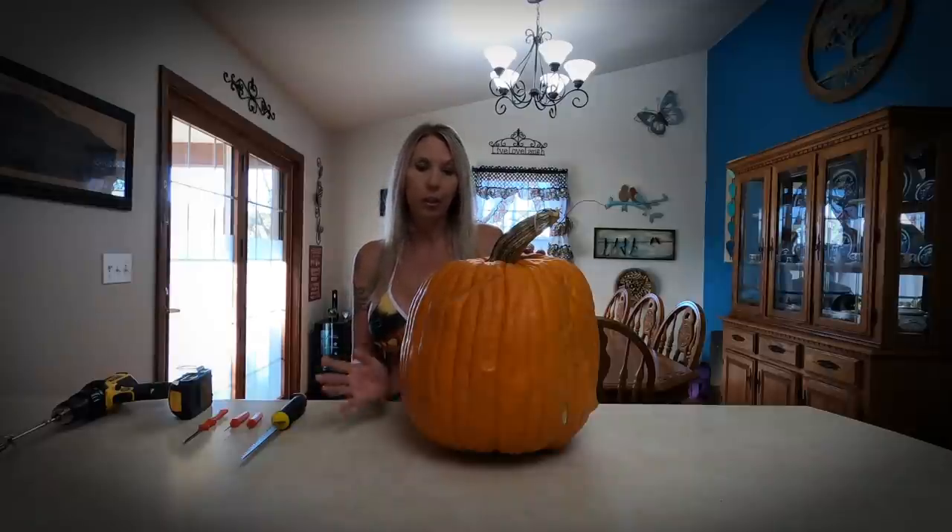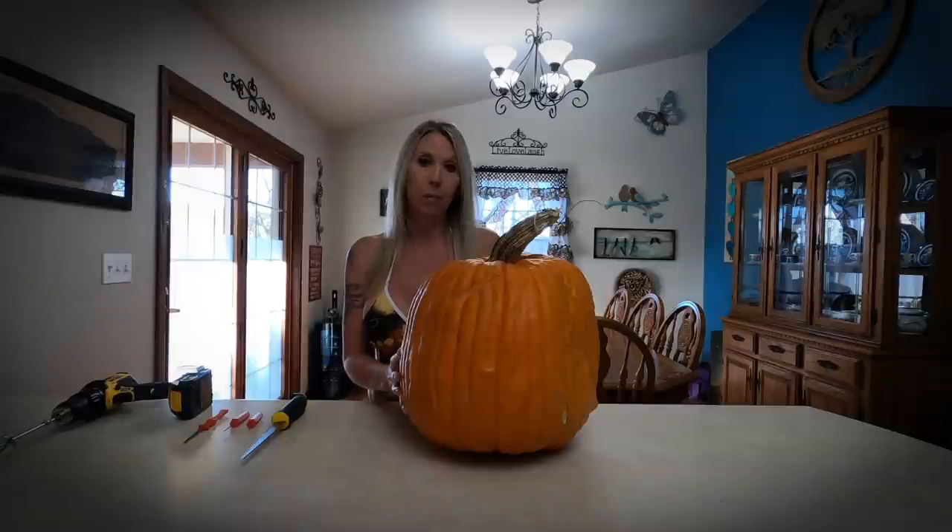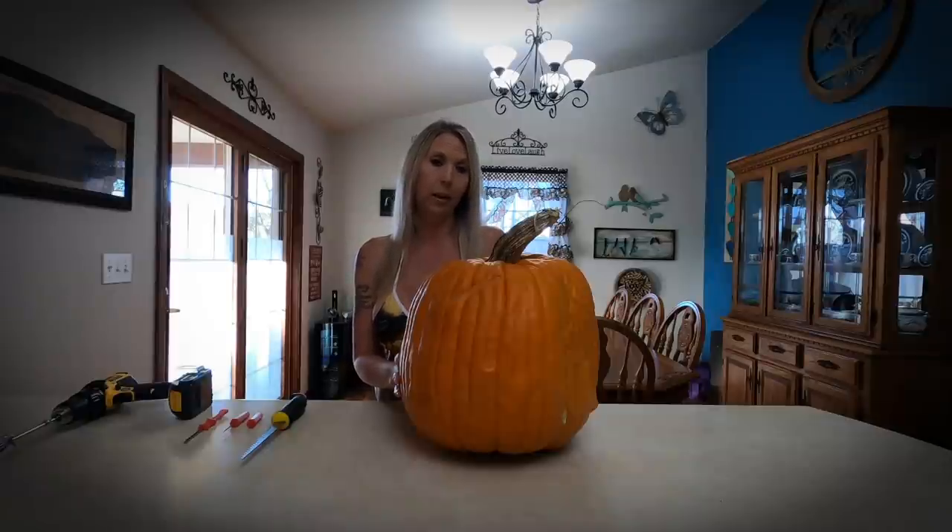So this year I'm going to cut a hole in the bottom instead and take all the guts out that way. When I'm finished, all I have to do is lift the pumpkin up and set it down on top of the lights. I won't have to worry about it sagging, and it should last a whole lot better by the time the trick-or-treaters come.